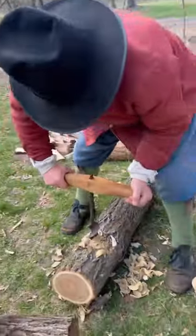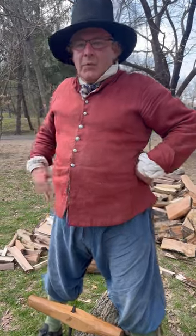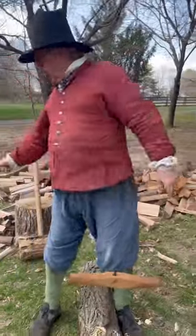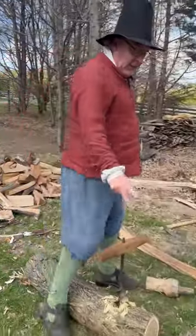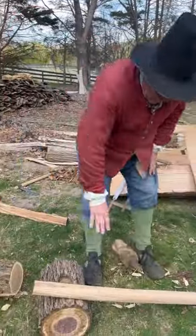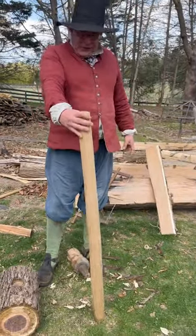A beetle is the mighty big hammer we've used in videos — there is one right here. They don't last very long. This is my replacement one. I've just finished shaving off this handle.